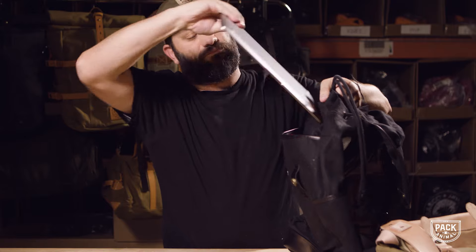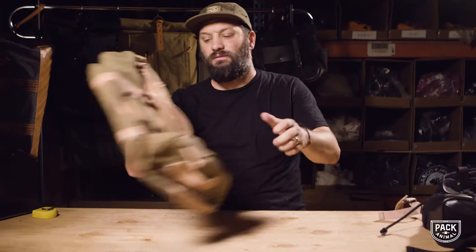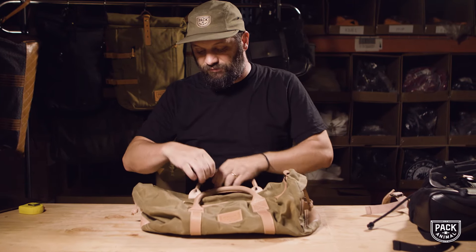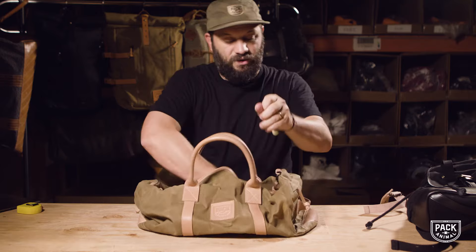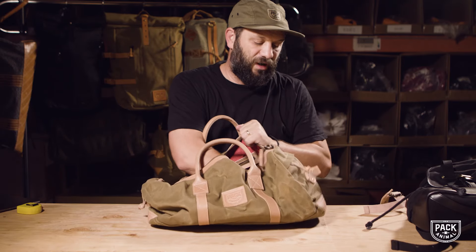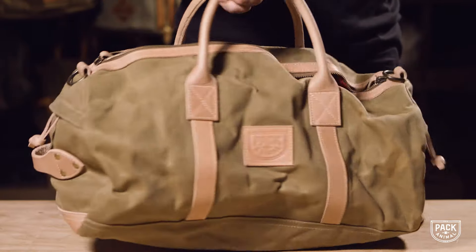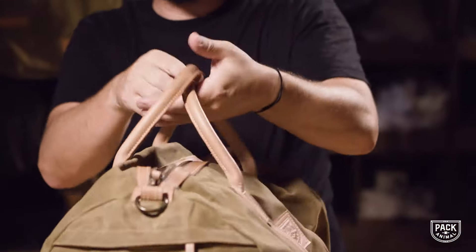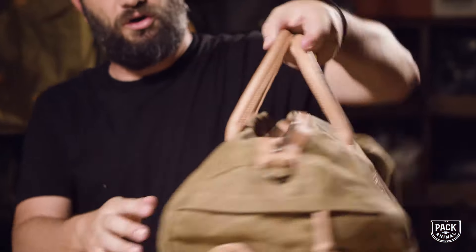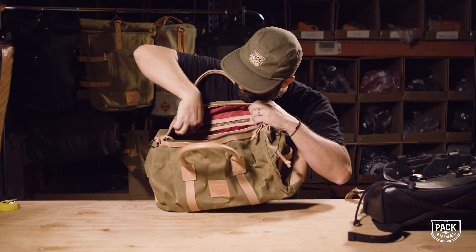Now let me show you the duffel. The duffel is about a 35 to 40 liter duffel with leather accents all over the place. These corded leather handles are just gonna last a lot longer — they're stitched down. You have a zippered pocket for your phone and other things like that.